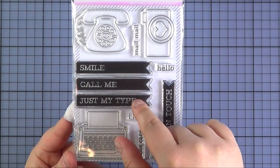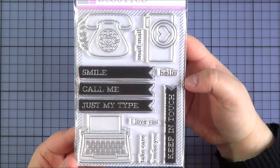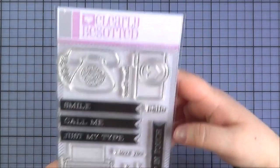For the banner sentiments you've got Smile, Call Me, Just My Type and Keep in Touch. There is a die set that you can purchase separately that coordinates with this set — I don't have it to share with you but there is one available.